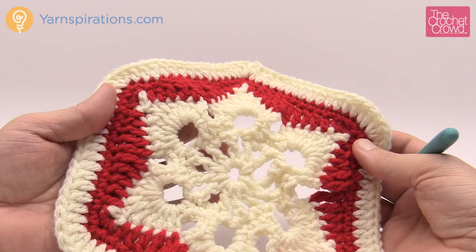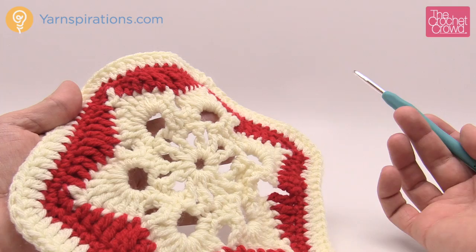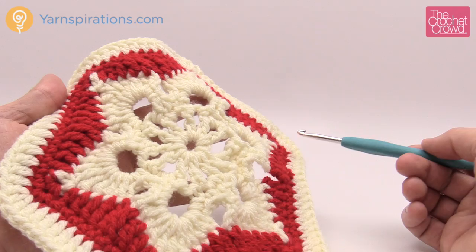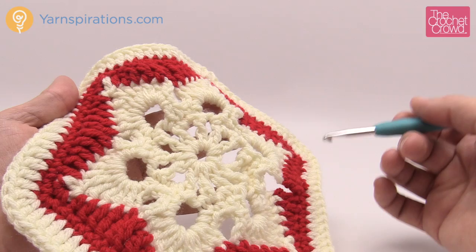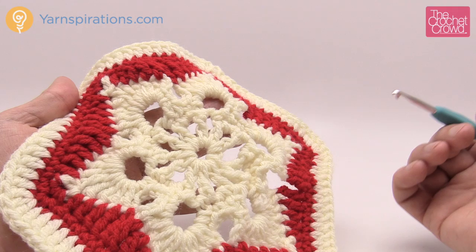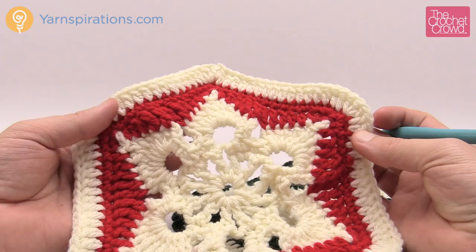I'm a kind of lazy crocheter so I like to do things in sections. I do all of the white section first across all my motifs, then set those aside and do all the red section, then come back and do all the white afterward. This way you don't have to keep re-reading instructions constantly and once you get the steps into your brain you can go a lot faster.